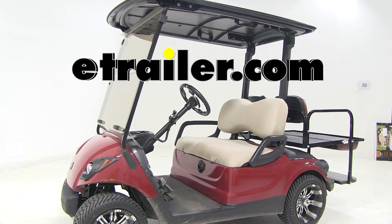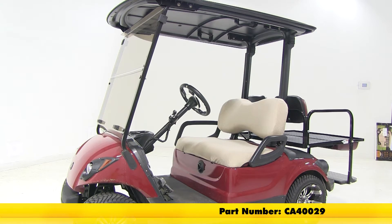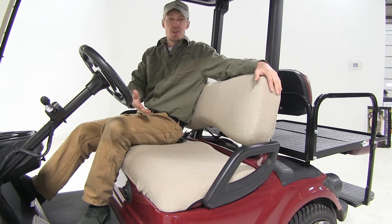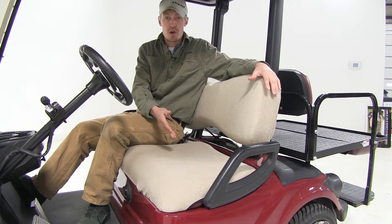Today we're going to be taking a look at the Classic Accessories Golf Cart Seat Cover, part number CA40029. Extend the life of your golf cart seats by protecting them against sun damage, dirt, and wear.